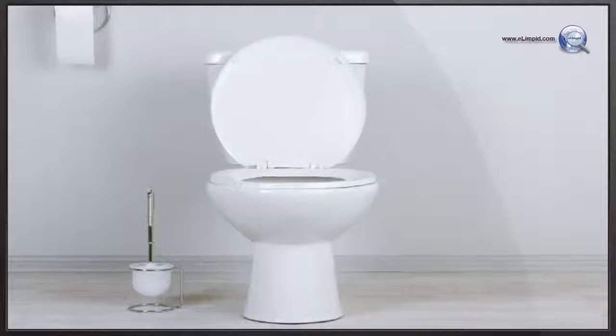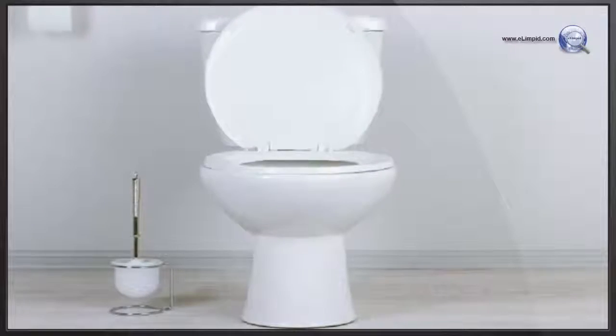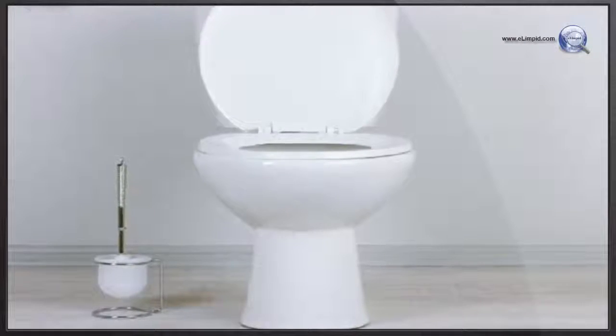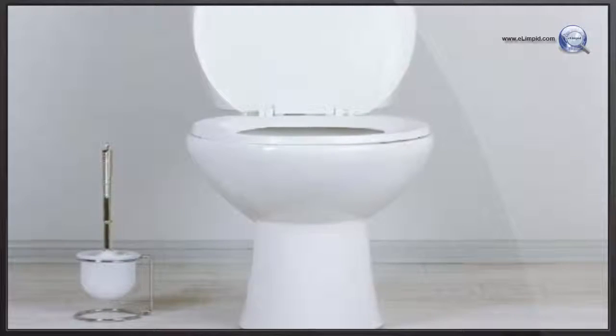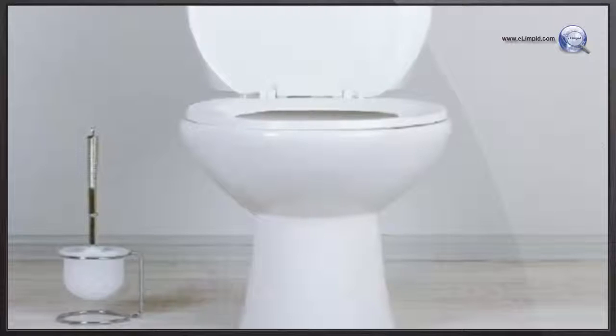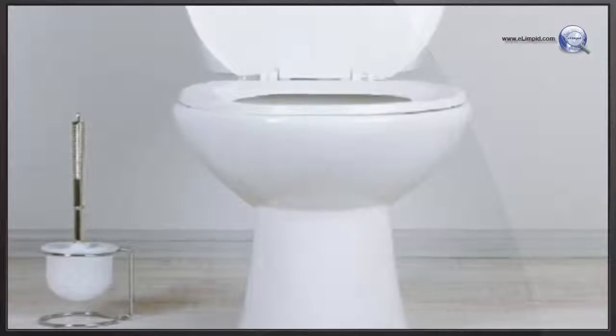Toilet clogs seem to happen at the most inopportune moments. Fortunately, you can clear most clogs yourself without having to pay a plumber. Most clogs can be cleared with a good plunger or homemade drain cleaner made with hot water, baking soda, and vinegar. For deeper clogs, try snaking the drain or using a wet-dry vacuum to do the job.